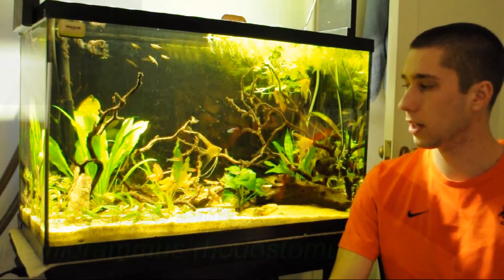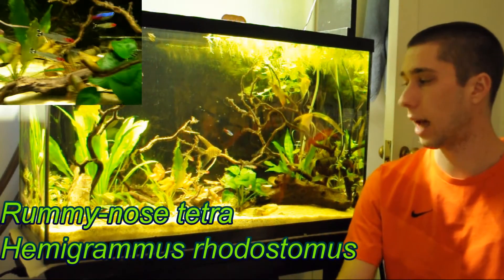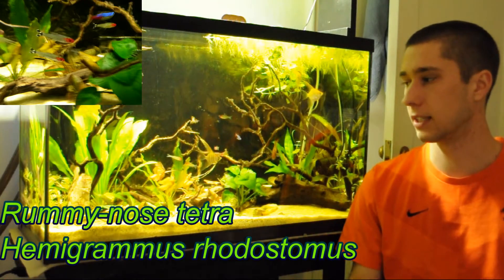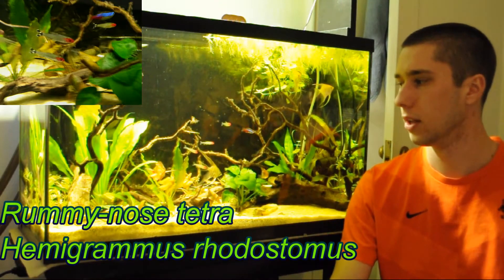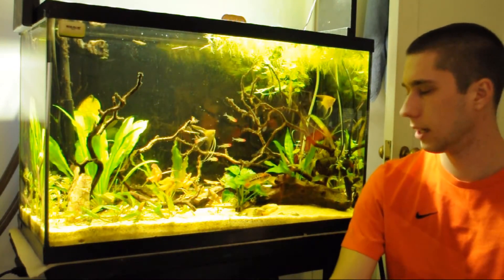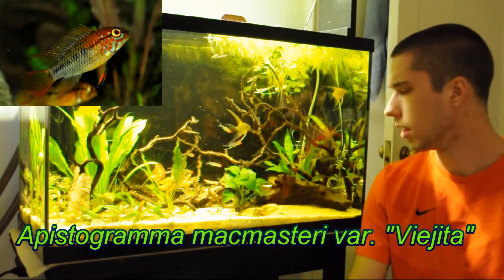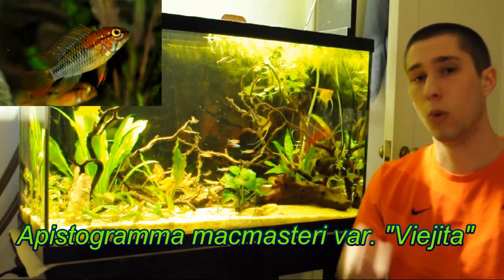As you can see I've gotten a school of rummy nose tetras. I love these guys' colors — the tail pattern is fantastic, really different and unique. We also still have the Apistogramma vajita or Macmasteria — I'm not exactly sure which. I believe it's a Macmasteria, just a special line-bred variant, which works out well.